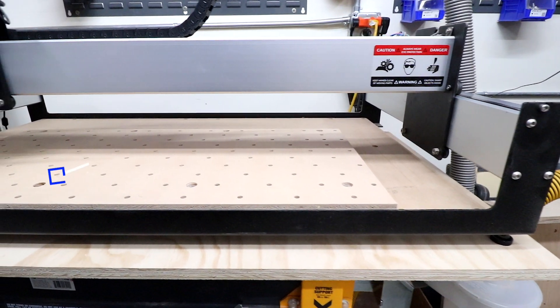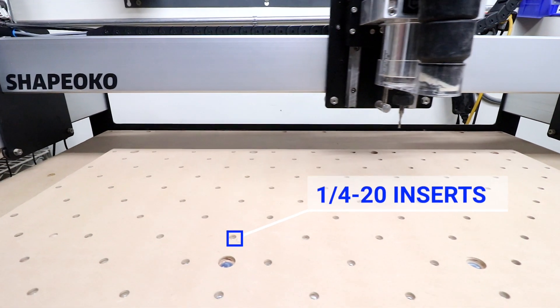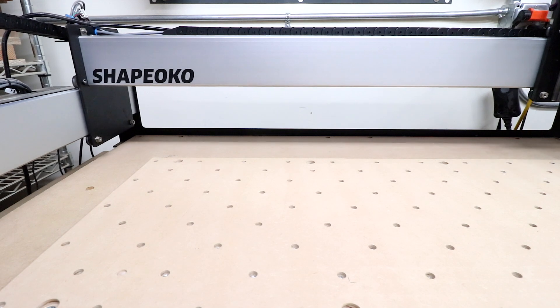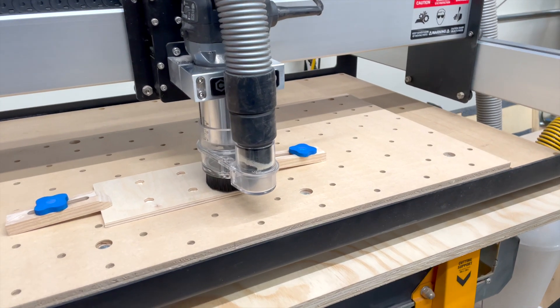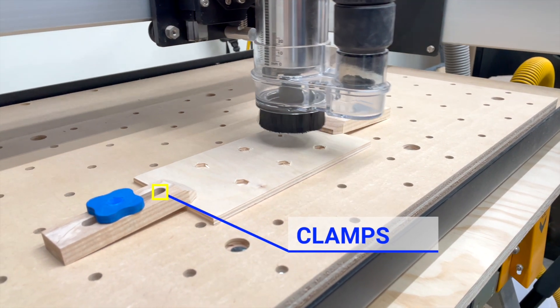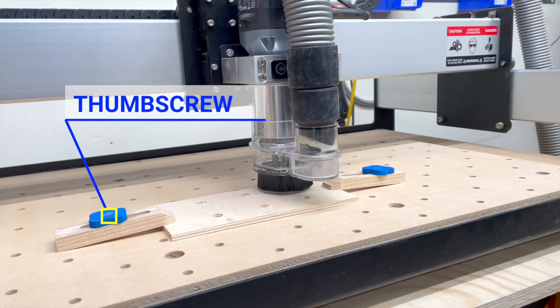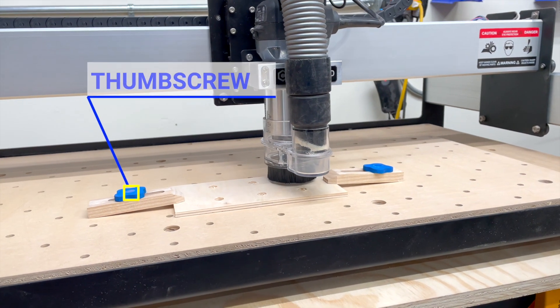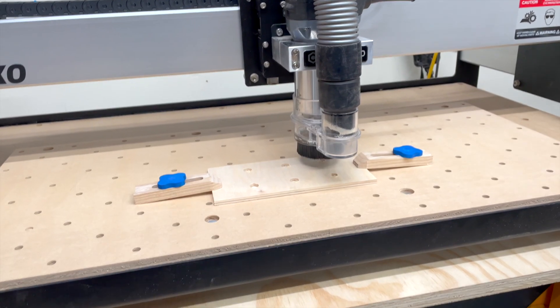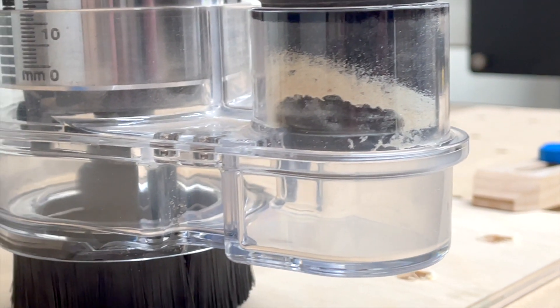We've outfitted our Shapeoko XL bed with a fixture plate that has a grid of 1.25 inserts to make fixturing stock easy. We use these strap clamps and thumb screws we designed to fixture parts easily to our Shapeoko XL. These thumb screws make fixturing tool-less — you just need your thumbs to tighten down your clamps. These clamps and thumb screws were designed in Fusion 360, and today we'll go through the design, CAM, and Carbide Create, making these thumb screws on our Shapeoko XL.